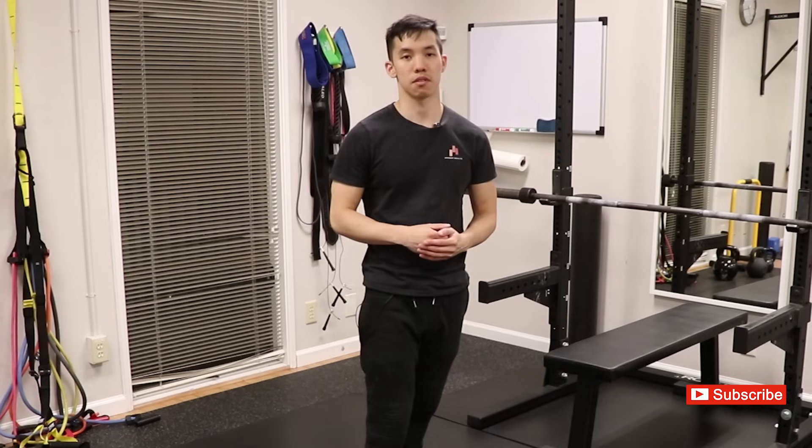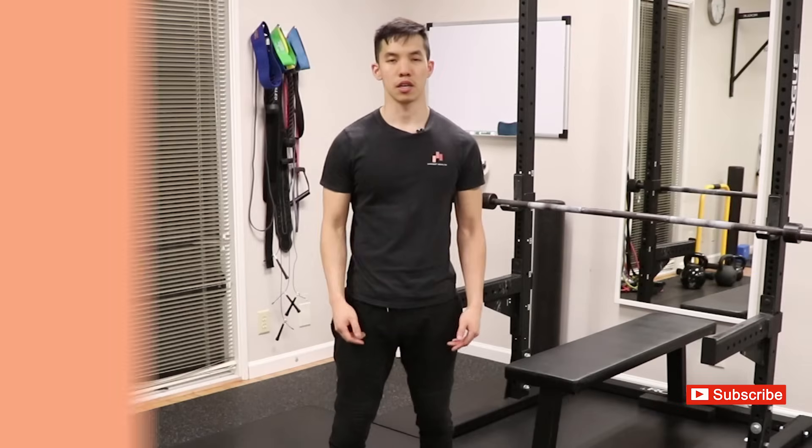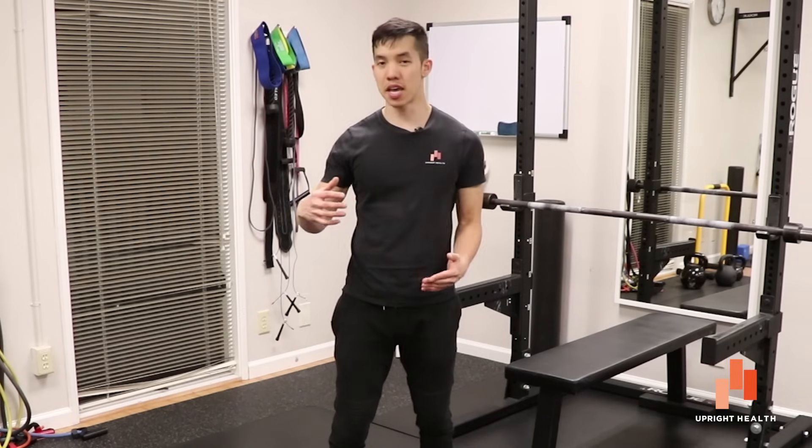And that is how you can figure out what muscles are working in any movement. Take a look at their attachment points and take a look at what joint movement is occurring or not occurring, and you have your answer as to what muscle is responsible for that.